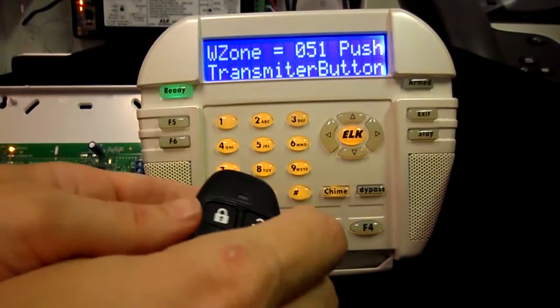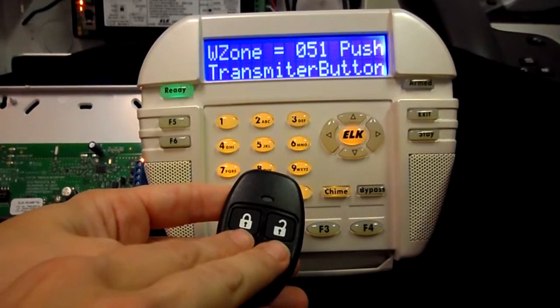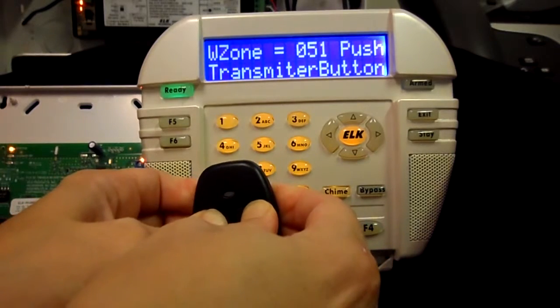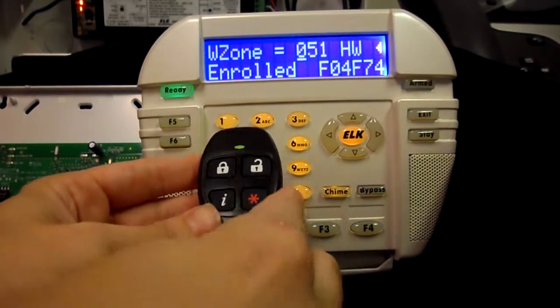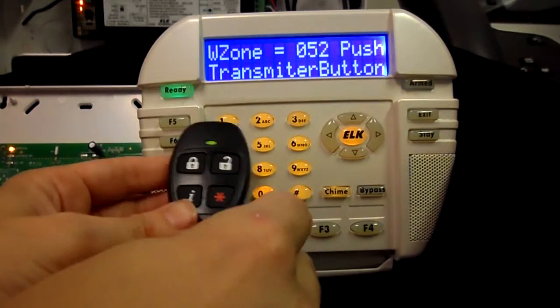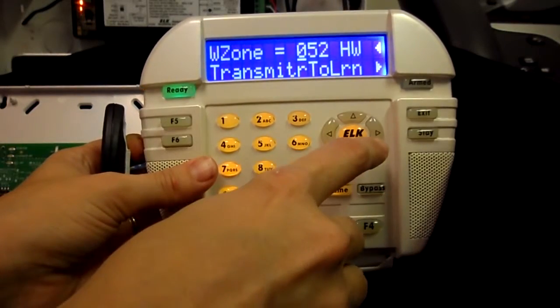At this point you'll be instructed to push the transmitter button to learn in the transmitter. On the key fobs you need to press the lock and unlock button together to learn in the key fob. You will get a chime acknowledgment from the keypad when the sensor learns in. Press the ELK key and then down arrow back to the transmitter to review the ID number.